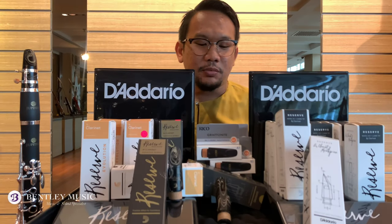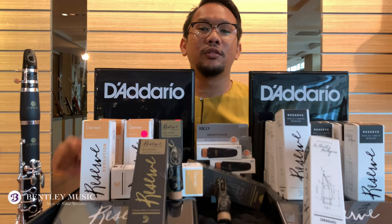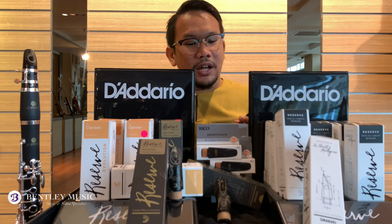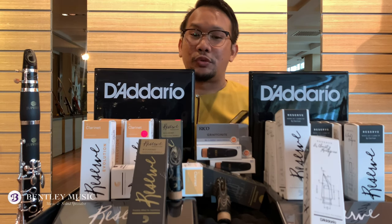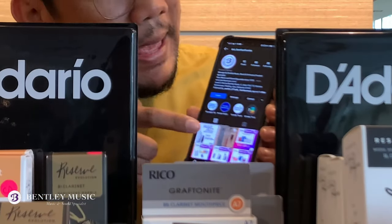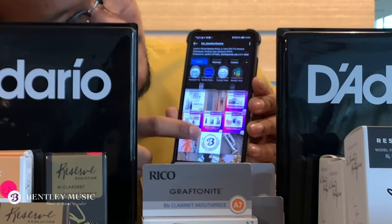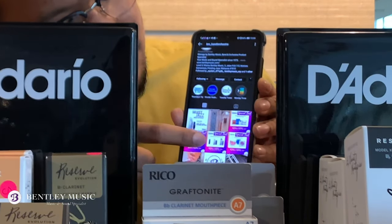Thank you for watching this product highlight on the B flat clarinet mouthpiece line by D'Addario Woodwinds. This product is available in the Bentley Music Showroom. Don't forget to follow our Bentley Music Band Orchestra Instagram account for new product updates and promotions.